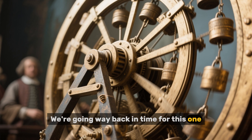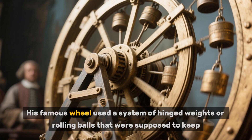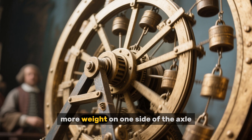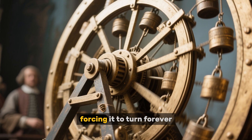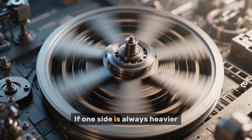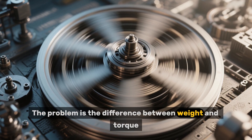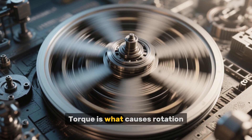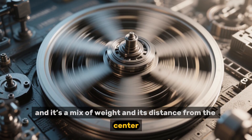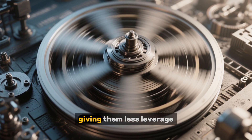We're going way back in time to the 1700s with a guy named Johann Bessler. His famous wheel used a system of hinged weights, or rolling balls, that were supposed to keep more weight on one side of the axle, forcing it to turn forever. It almost seems logical, right? If one side is always heavier, shouldn't it keep falling? The problem is the difference between weight and torque. Torque is what causes rotation, and it's a mix of weight and its distance from the center. On these wheels, the side with more weights has them closer to the axle, giving them less leverage.